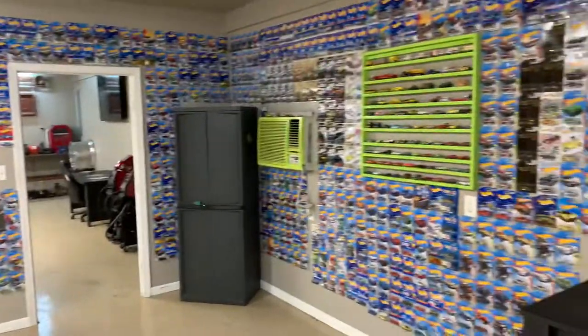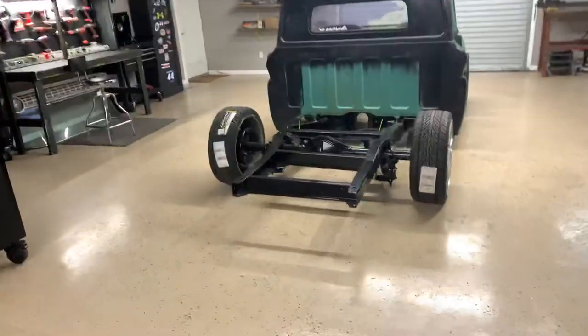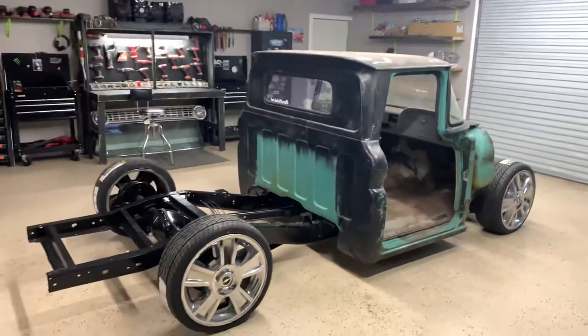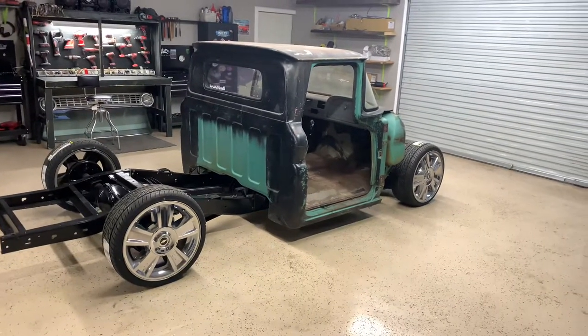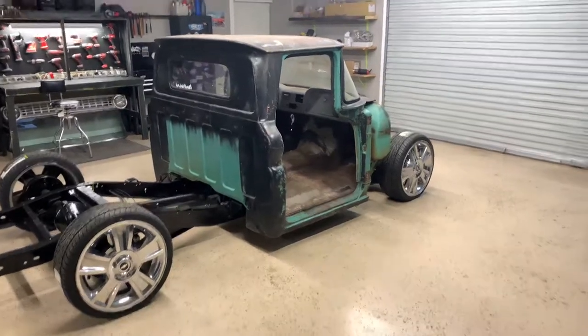Not really any other projects to talk about — just the C10, the 63, the knee knocker dash and all. Working on that, working on the little go-kart frame. And actually just working a lot, so I'm not getting a lot of time to work on projects. But just keep checking back. I'll be making new videos when I can. Thank y'all.